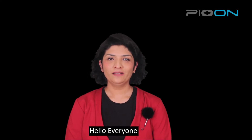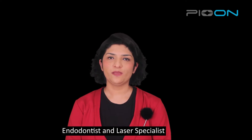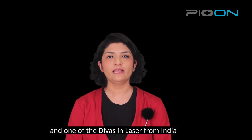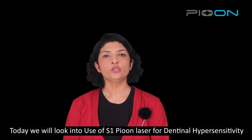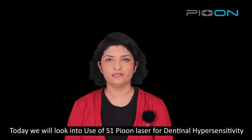Hello everyone, I am Dr. Shenin Karishta, endodontist and laser specialist, and one of the divas in lasers from India. Today we will look into use of S1P on lasers for dentinal hypersensitivity.